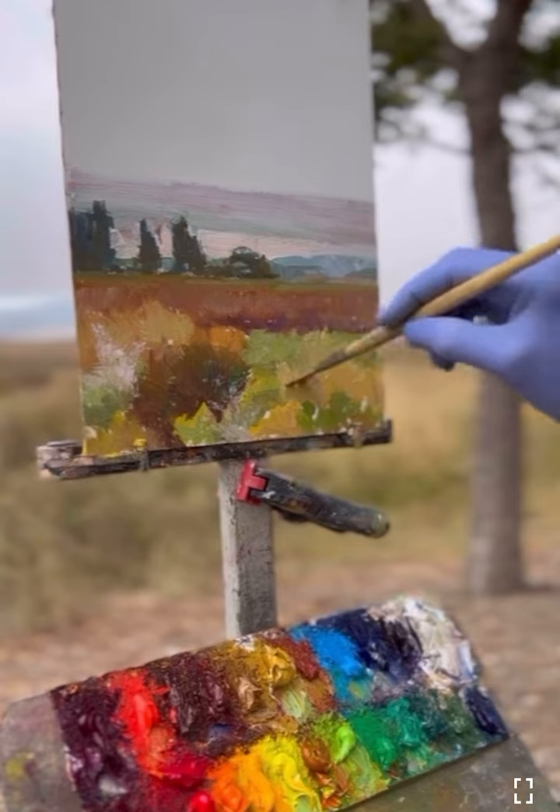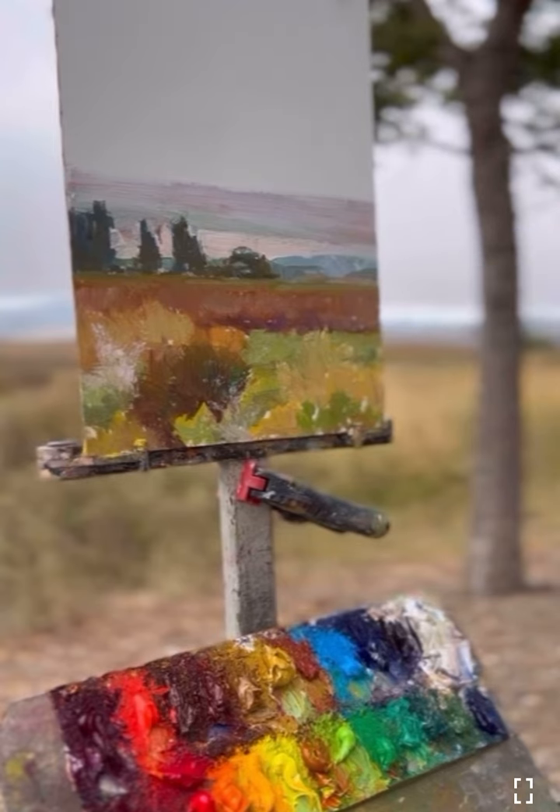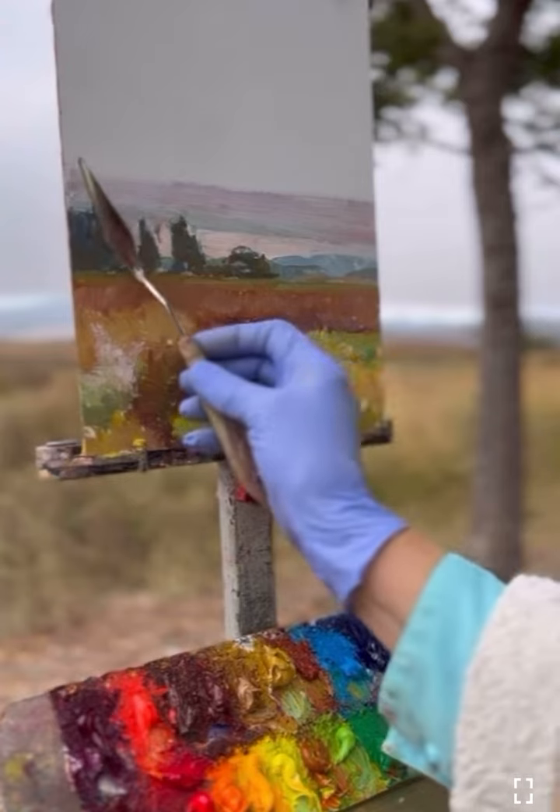I'll get to a certain point — this is a demonstration — so I'll get to a certain point and then I'll take it into the studio and finish it, and I will then post it on my Instagram account.